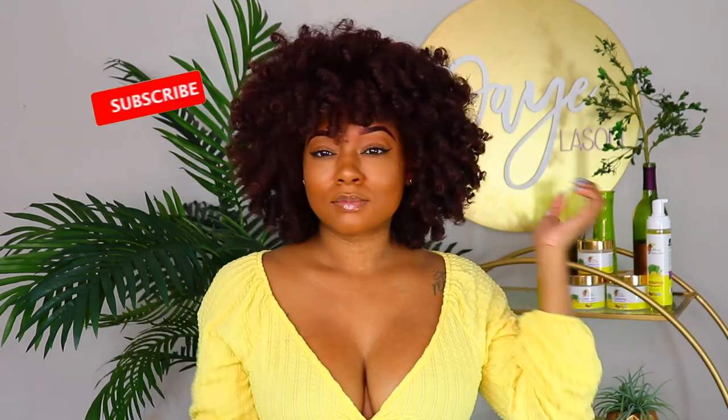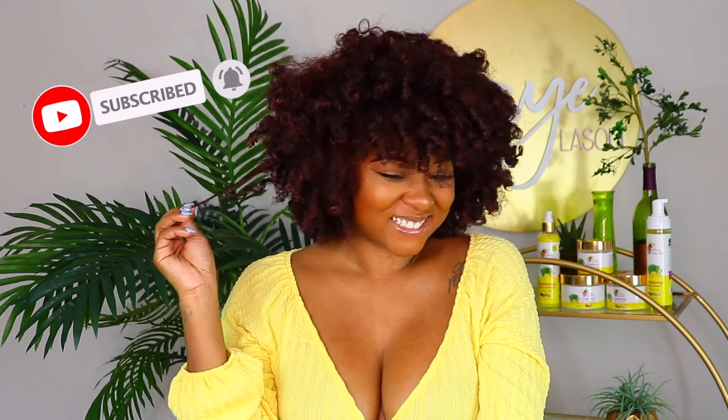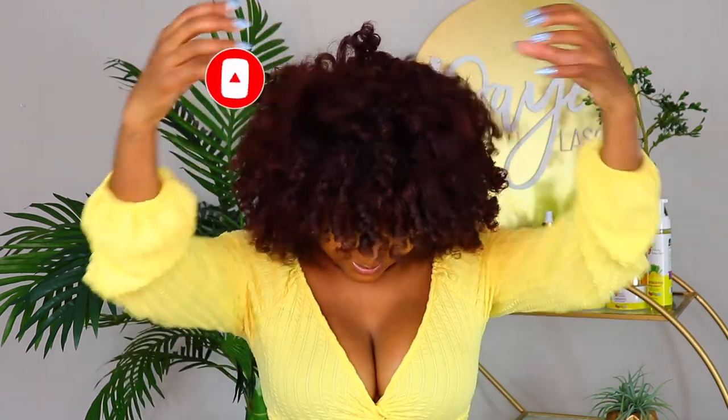This is the final look y'all, and it is bomb.com — super fluffy with lots of volume. If you enjoyed this video, make sure you give me a thumbs up, don't forget to subscribe and turn those notification bells on, and head down to the comments to let me know what you think and give me some more products to review.